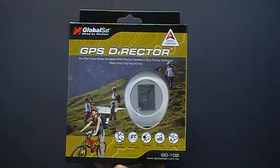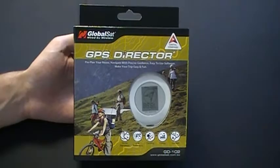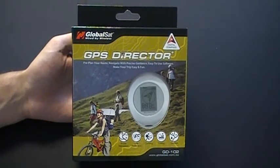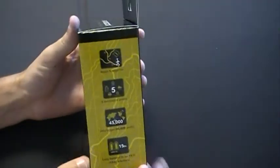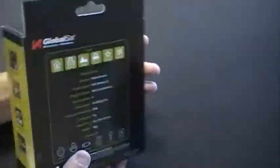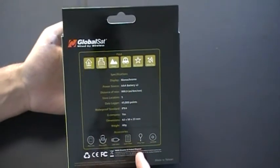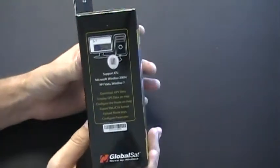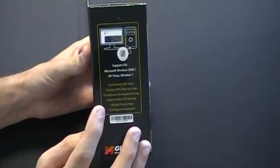This is the GD-102 GPS Director produced by GlobalSat Technologies. On the front of the packaging you have a window to fully view the device. On the side of the packaging you have a list of features. The back of the packaging has specifications as well as package contents. The other side has your serial number as well as information on the included software.